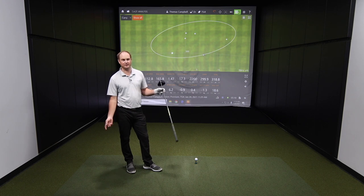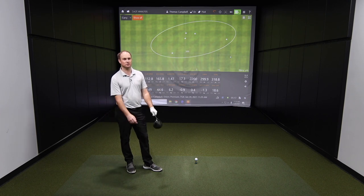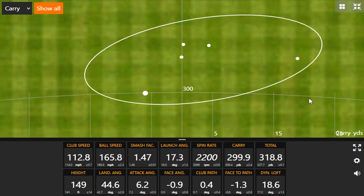That first shot was a miss hit. The smash factor dropped on that and ball speed dropped quite significantly, but it chased out there — low spinning clubs as it still will. And still forgiving enough. I mean, yes, it's a smaller profile — I would have called that first shot a clear miss hit.